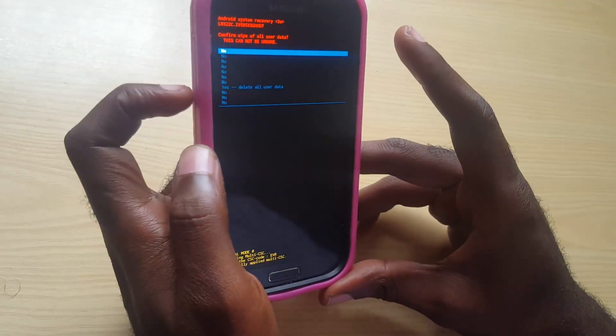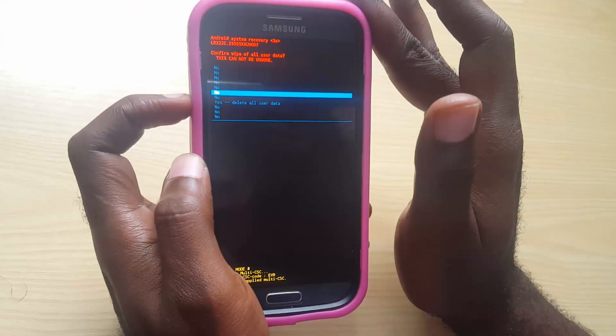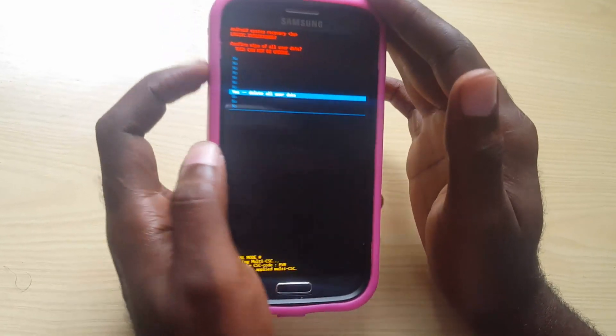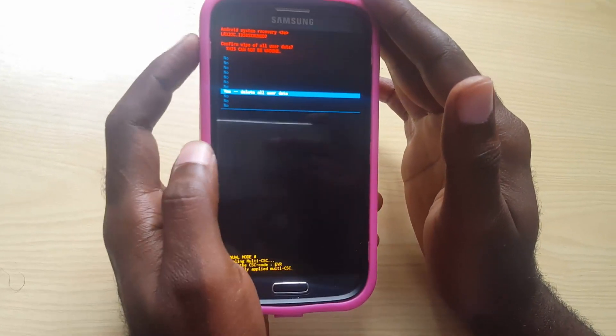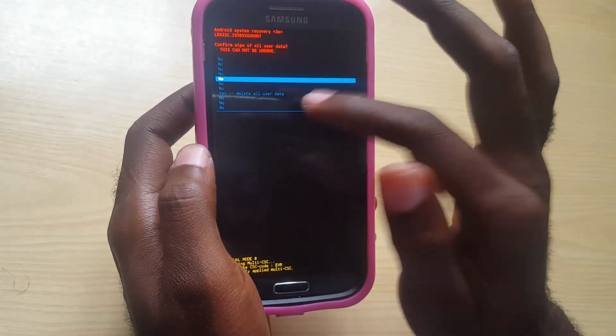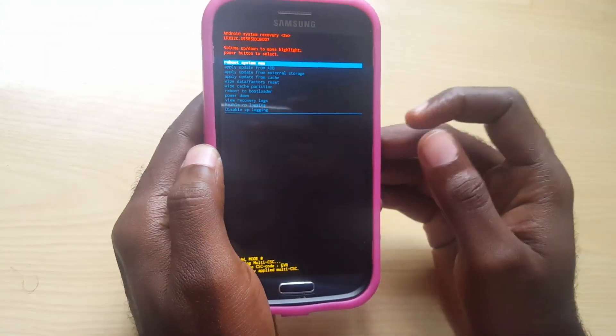Once you're on Wipe Data and Factory Reset, use the Power button to select it. You'll come to a confirmation menu. Use Volume Down to scroll down to 'Yes' and then press the Power button to confirm the erase. The device is just making sure you actually want to erase. Once you're sure, press Yes — though in my case I'm not going to do that, I'm just demonstrating.